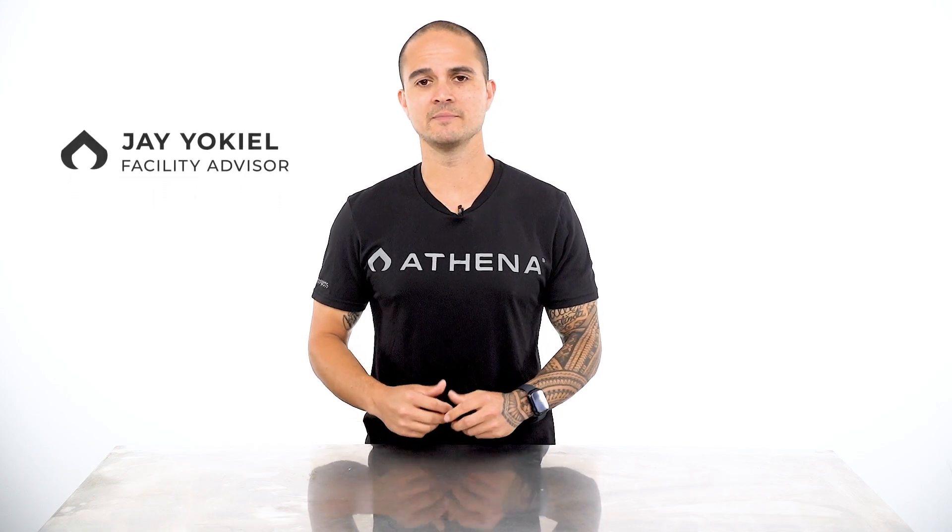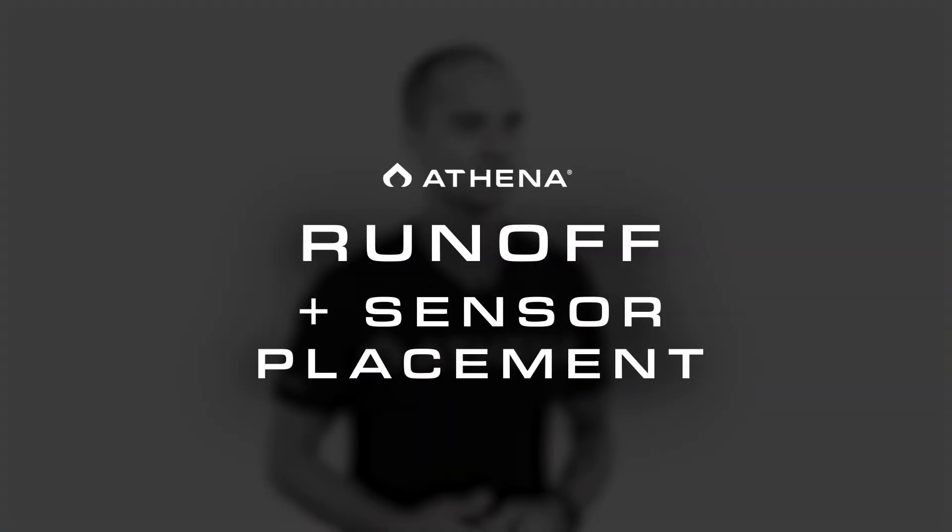What's up, Athena fam? Welcome to the last video of the Precision Irrigation Strategy series. My name is Jay O'Keele, Facility Advisor for Athena. In this final video, we will cover our runoff procedure, sensor placement, and a few tips to dial in your irrigation strategy.